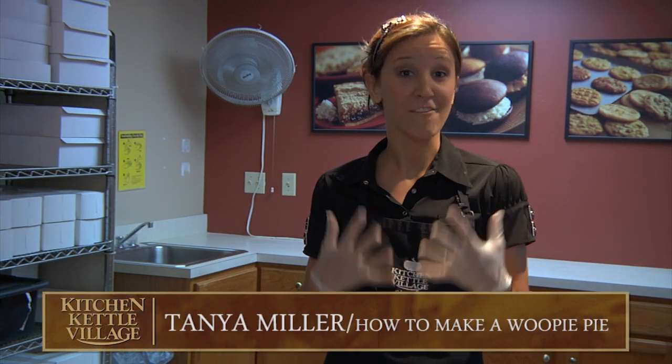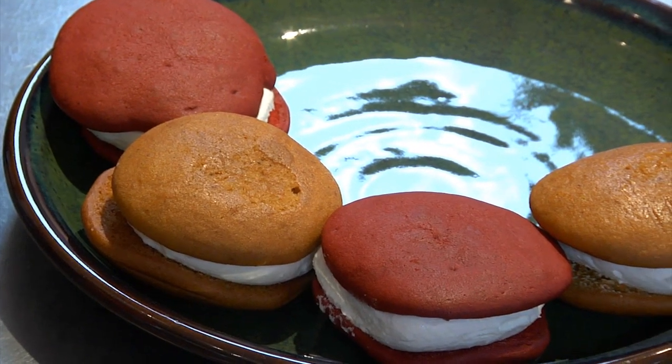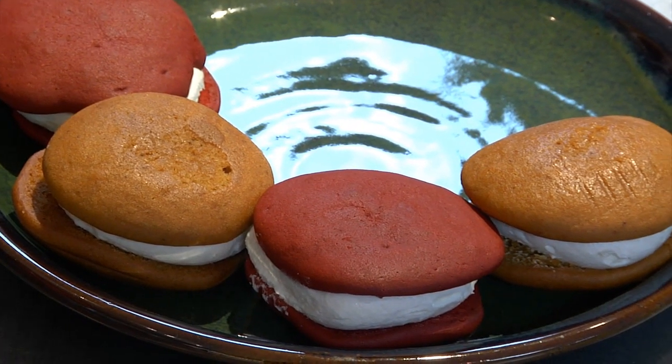Hi, my name is Tanya and I have a passion for baking. Today I'm going to be showing you how to put together a whoopie pie. If you haven't experienced a whoopie pie before, it's two cake-like cookies with a sweet, creamy filling in the inside. Think of it like a cookie sandwich.